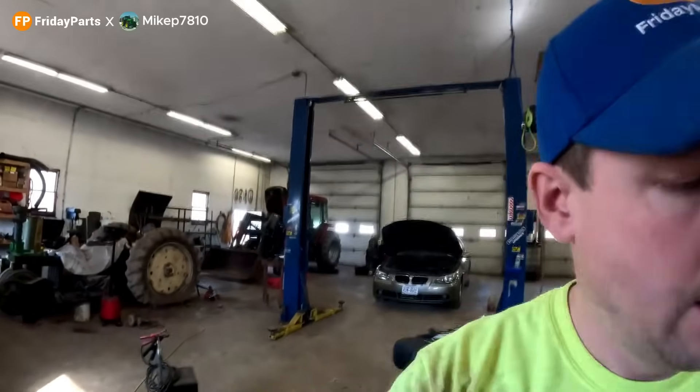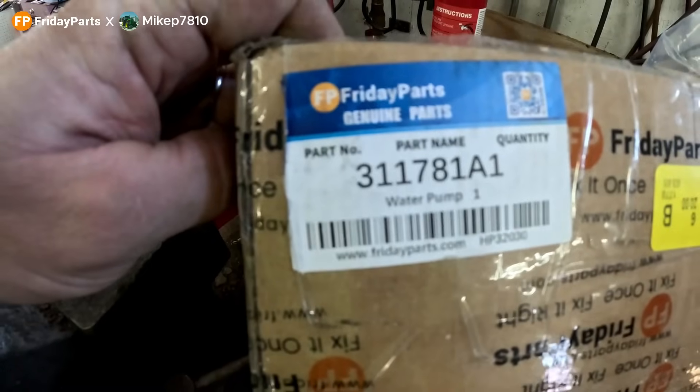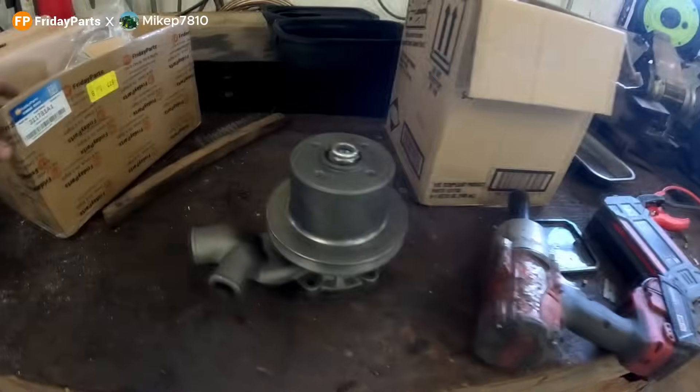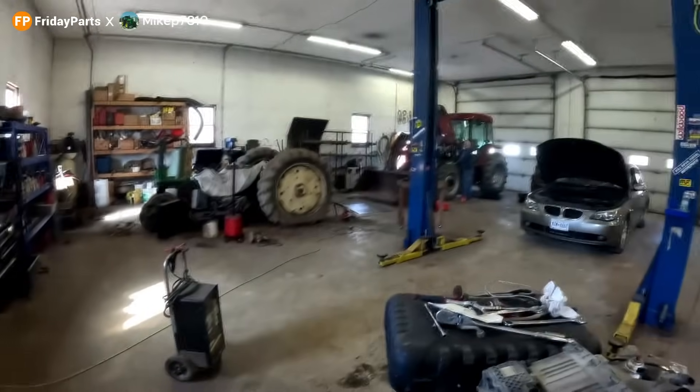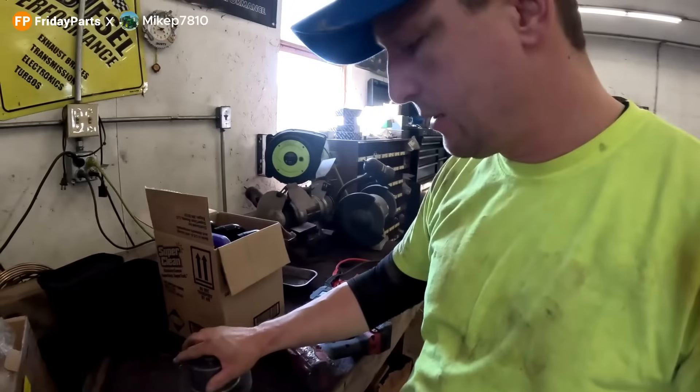So we're in the shop. We got the water pump out of the box. It is part number 31178-1A1. It is a water pump for the Case CX-90. So right now we're going to be taking the old water pump off, getting ready to replace it with this.